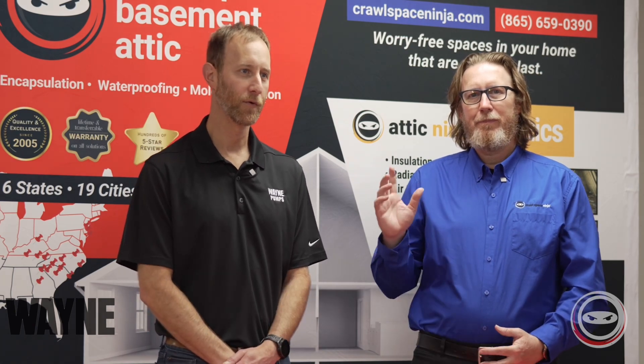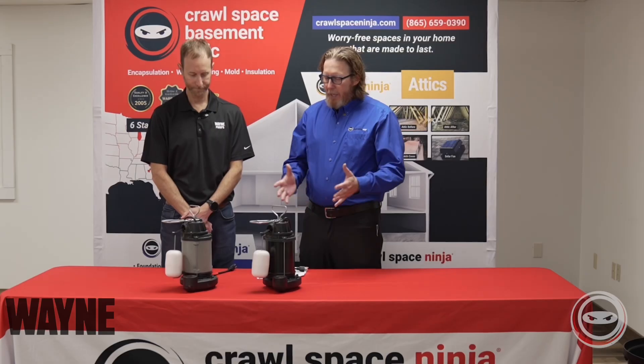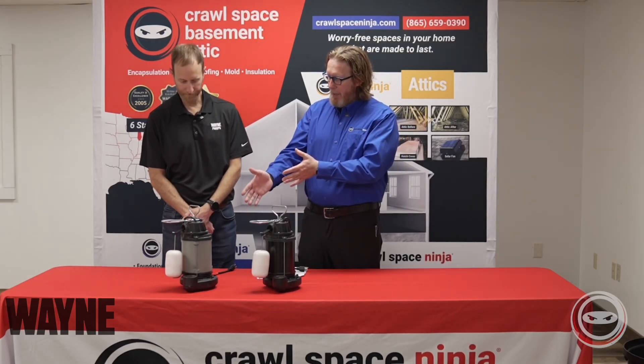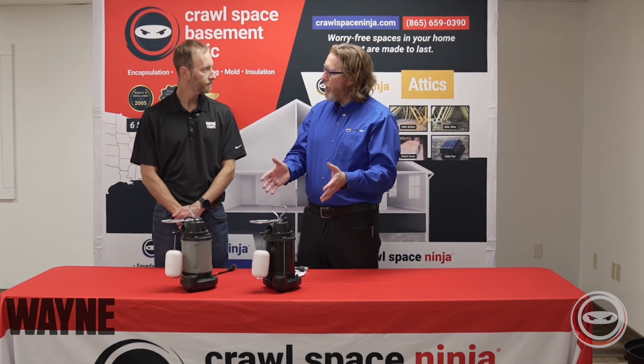Thanks for having us. I look forward to talking a little bit about the difference between the cast iron and the plastic sump pumps. So I have here in front of me the plastic sump pump, and you have the cast iron sump pump. Tell us a little bit about what makes these pumps different.